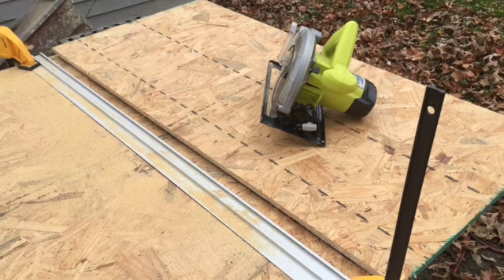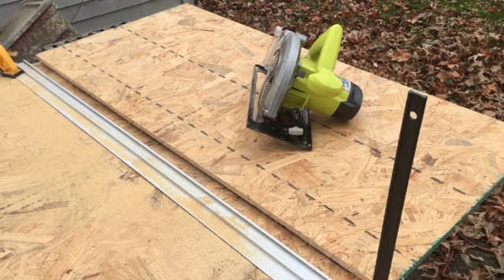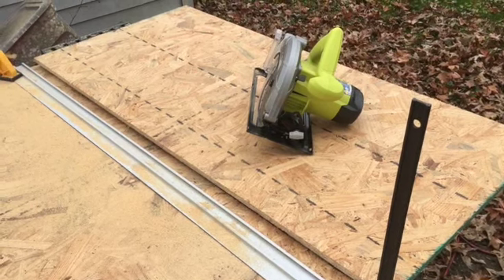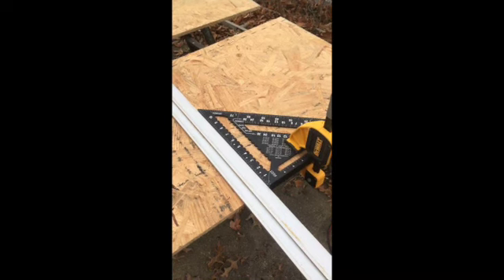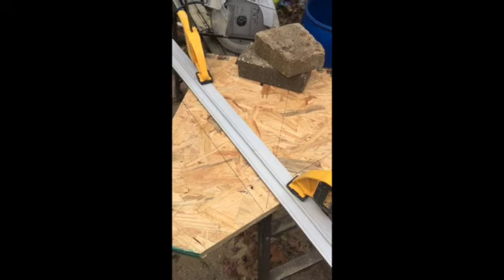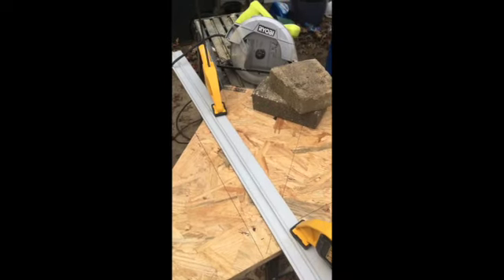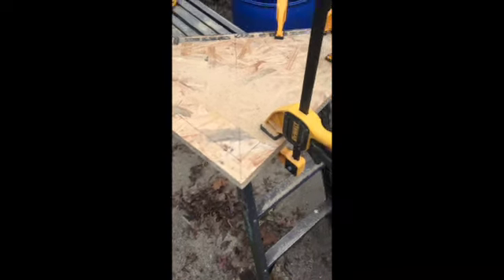Now I'm starting to cut up some of this chipboard to make the sides and back of the monitors, making sure my cuts are square. Now I'm cutting the sides — the beveled part of the sides of the monitors. I cut both sides of the monitor at the same time.